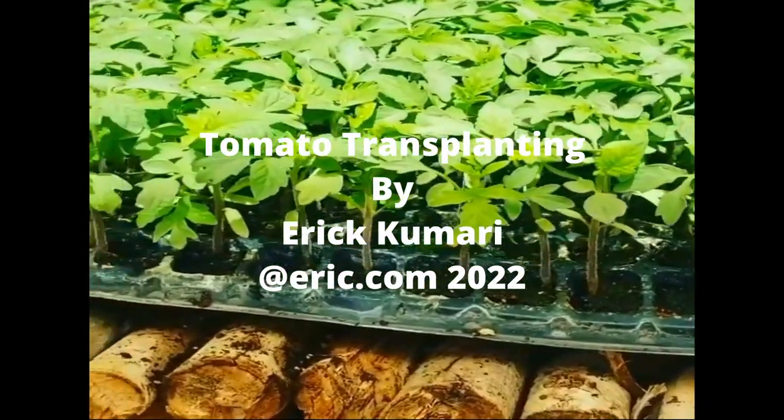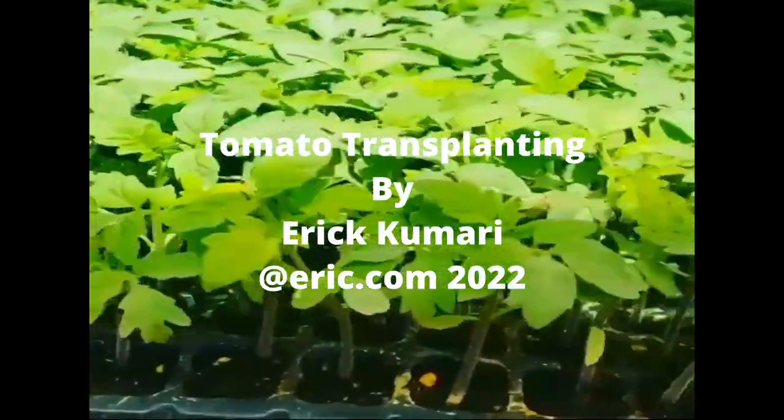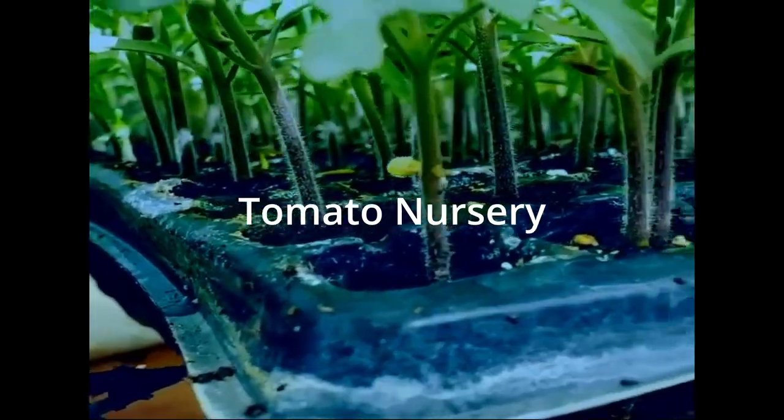Hello guys, welcome back to another episode. In this episode we're going to discuss about transplanting. Before starting, I would like to remind you about the three previous episodes, because this is a continuation of those three previous episodes.